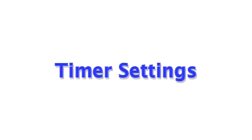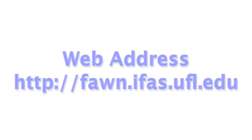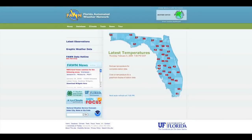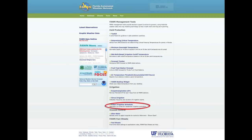The final step in setting up your new irrigation system is programming the irrigation timer correctly. A tool called the Urban Irrigation Scheduler is available online through the Florida Automated Weather Network, or FAWN. The web address is faon.ifas.ufl.edu. Once you have the website open, simply click on the word Tools and scroll down until you find the Urban Irrigation Scheduler.